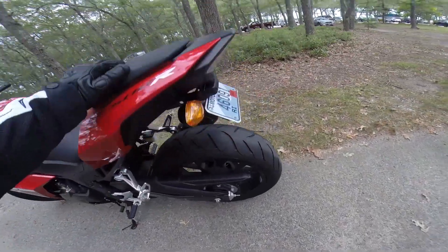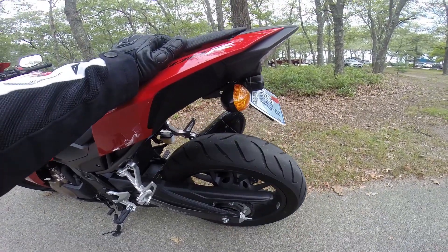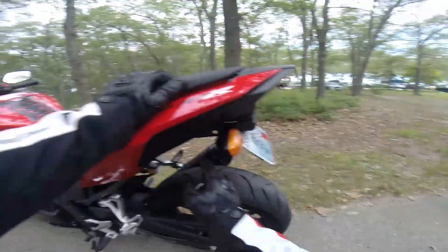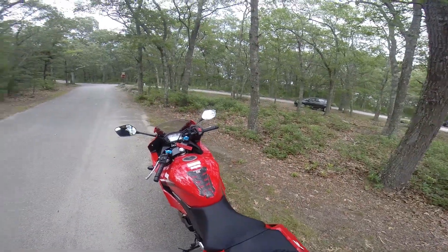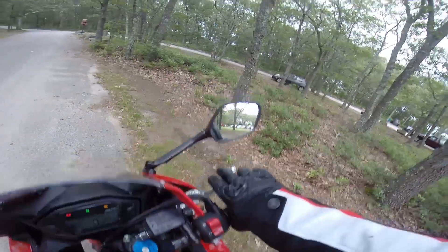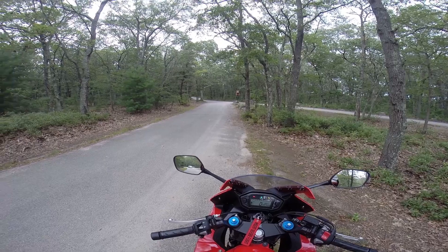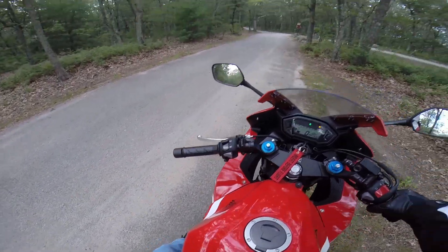One thing I am going to do is get some new turn signals. You can see these big old turn signals — not really a big fan. Going to take these off and put on some new ones. That's another nice part about this fender eliminator: they made it so you can use any kind of turn signals you want — pretty much universal, with different sized holes for whatever you want to use.